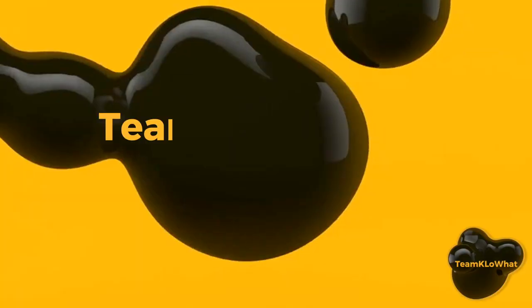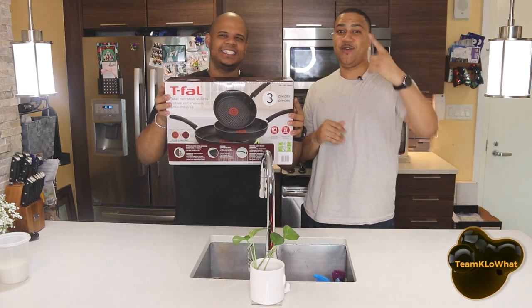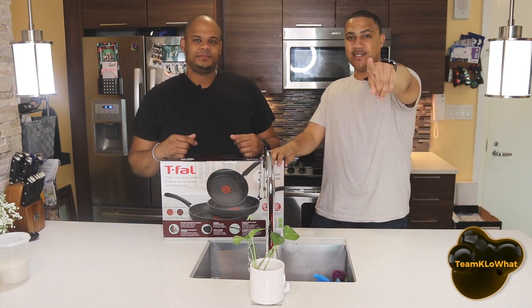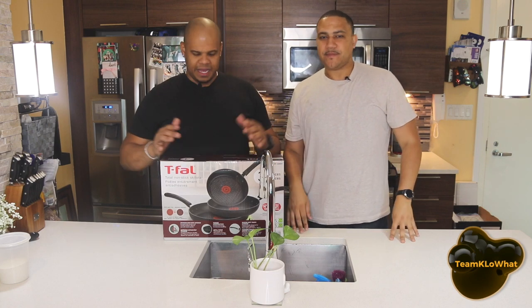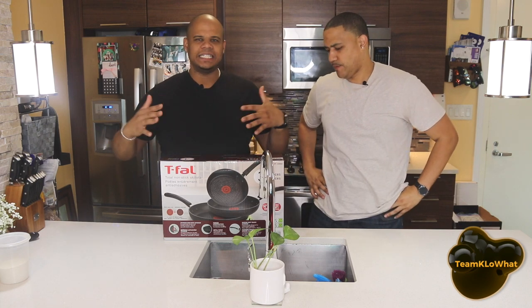Welcome back to Team Cello! Here we are again with another incredible unboxing. Today we're going to be unboxing the T-Fal Total Non-Stick Skillet Set, which is a set of three. We bought it at Costco — it was about forty to fifty dollars. Very excited to test them out. T-Fal has been the go-to when it comes to cookware and non-stick.